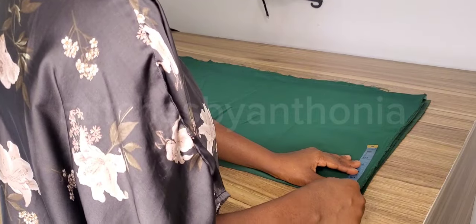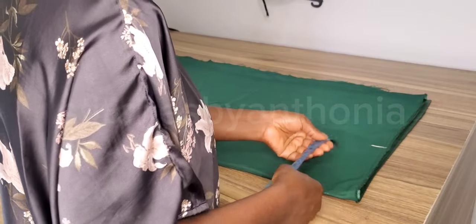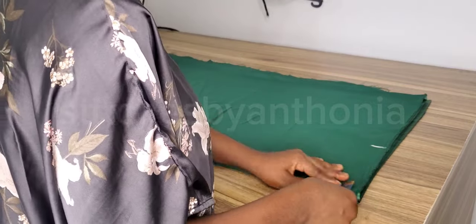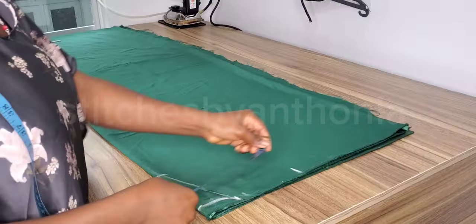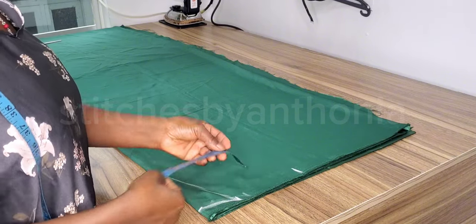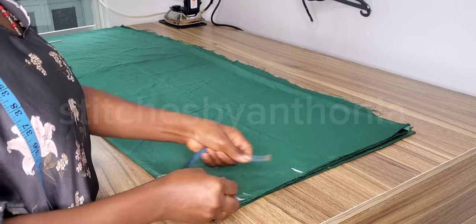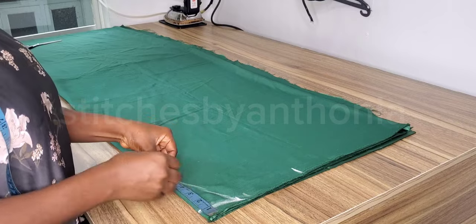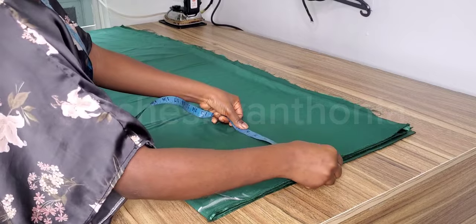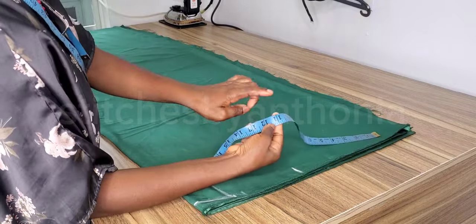After that, I measured my shoulder — just for a guideline. Then I took my neck measurement: two inches by one inch for the back neckline, and two inches by six inches for the front neckline. So two inches by one and two inches by six inches — that is for the front and back neckline.